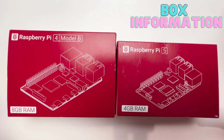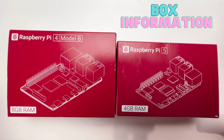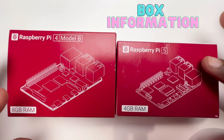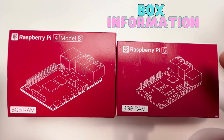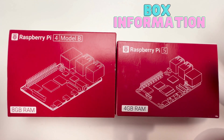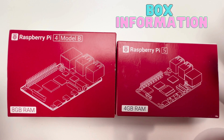Good day everyone, hello and welcome to IT Samurai. My name is Shihab Doll. Today I'll be unboxing the Raspberry Pi 5, which I just purchased, along with the Raspberry Pi 4 Model B. Let's start by comparing the two boxes.